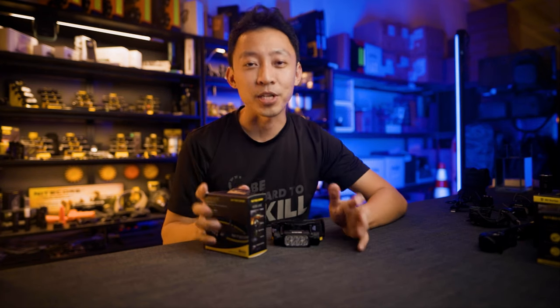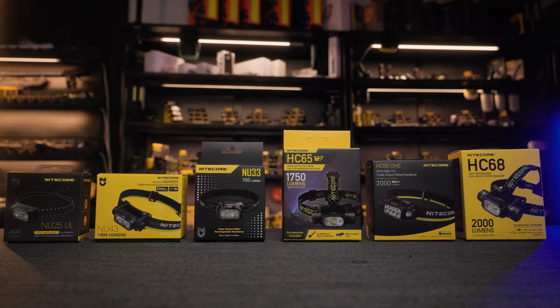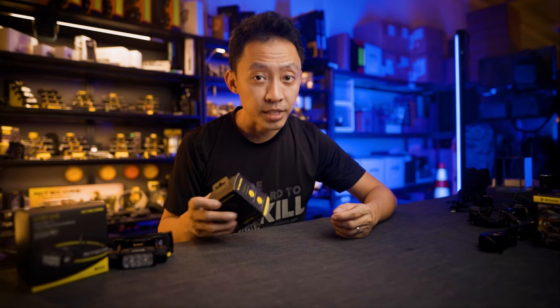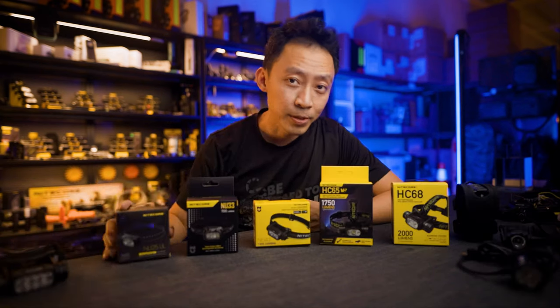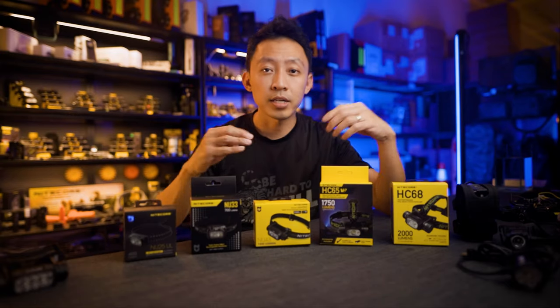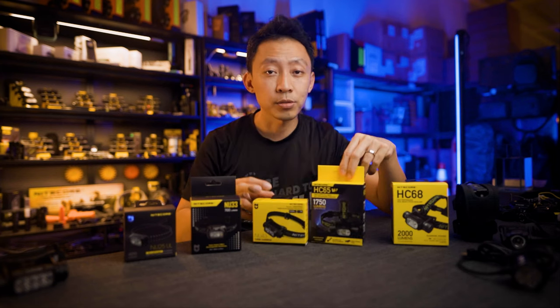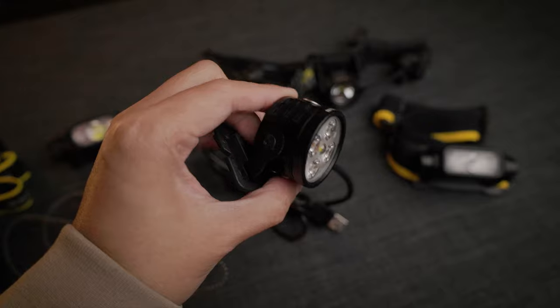So let's start with the biggest question. There are so many types of headlamps out there, just like flashlights — each one designed to fit a specific use case. We have the tiny ones here for ultralight runners and weekend campers, to heavier outdoor hiking and trekking, all the way to the serious search and rescue types with external power packs.